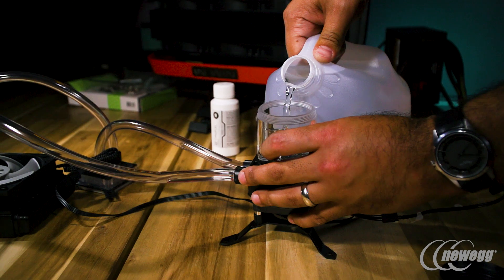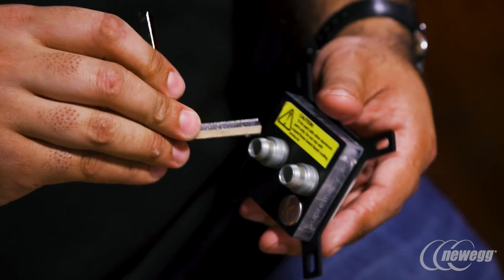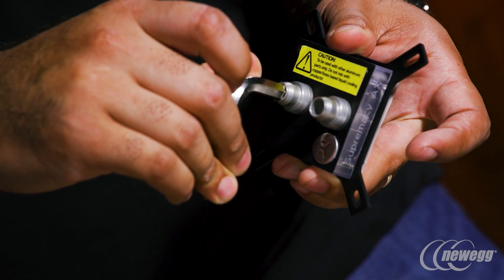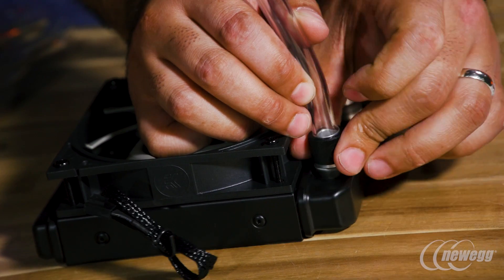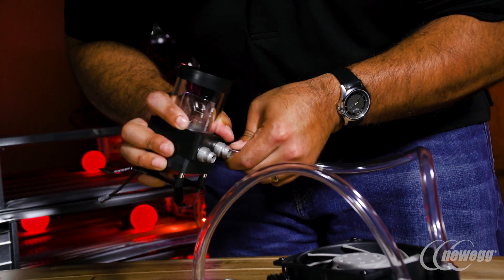Obviously the big thing people worry about is leaking. As long as you follow our directions and take your time — we don't recommend rushing water cooling, because when you rush anything you always have the risk of a higher failure rate. With all of our fittings we do offer an Allen key. The internal design of the fitting is made for the Allen key perfectly, so you can tighten it down to get a perfect O-ring seal and won't have any leaking from the fittings. For soft tube, just make sure the tube is down as far as it can go on the barb, put the top on, and tighten it down — it will compress itself. Just follow that, use the tools we provide, and you'll be fine. We do recommend hand tightening; if you use a drill it could apply too much pressure and crack the plexi.